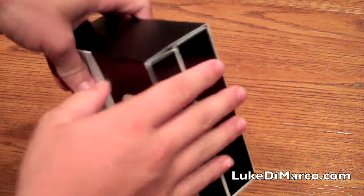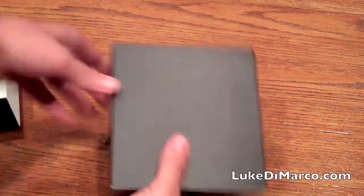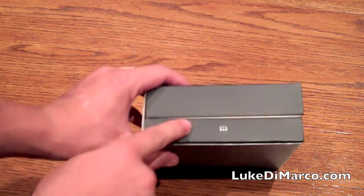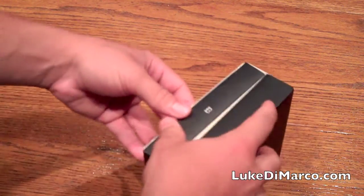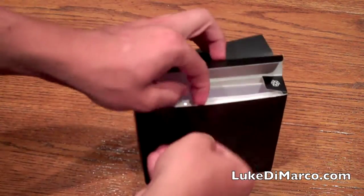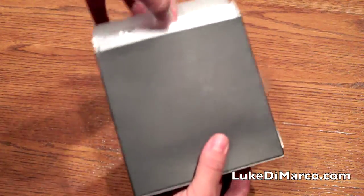On the other side we actually have the dock itself — it slides out here. That just slides off and nothing else is in there. On the top here we obviously have some manuals, so let's check out the manuals first. I'm not sure if Apple stickers would come with this dock, so let's check that out.